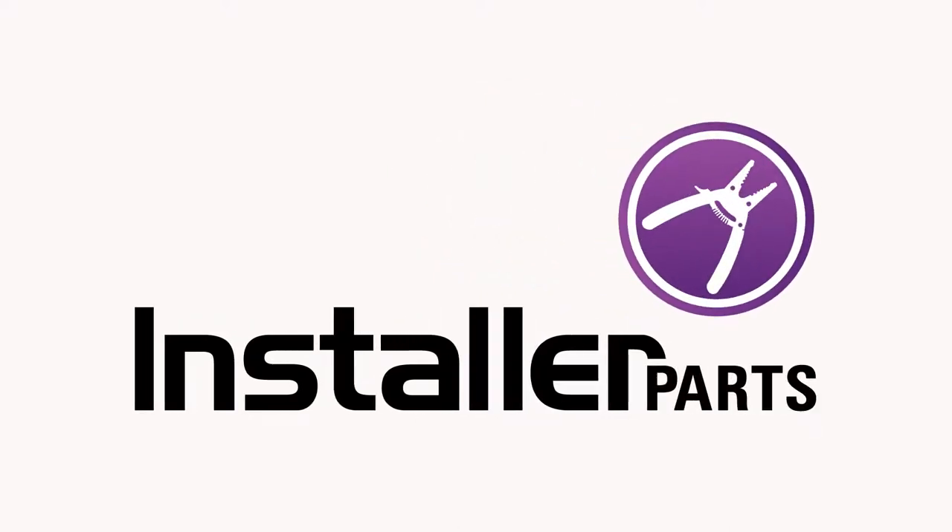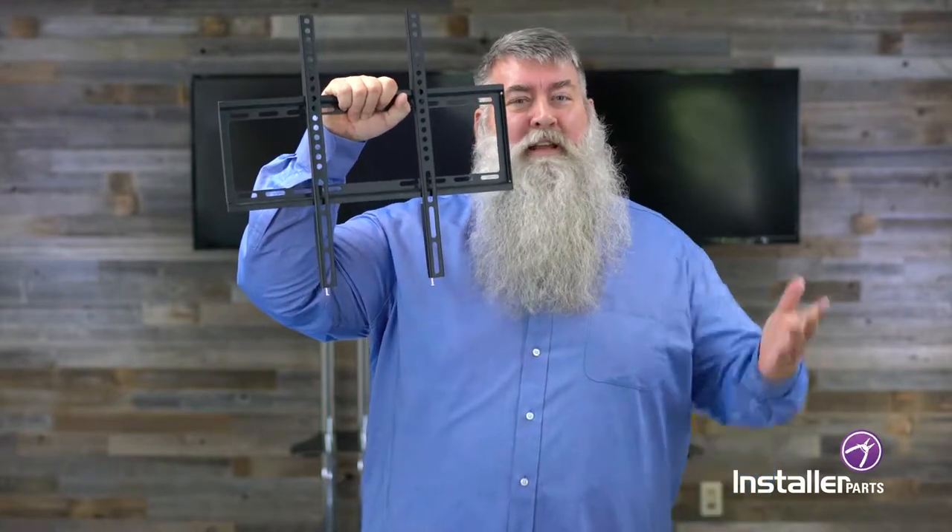Quiet on the set. Hi everybody, Robert Jones back with Installer Parts. In today's world being called basic can be a bad thing, but in the world of TV mounts it can be perfection.